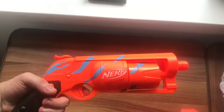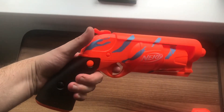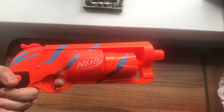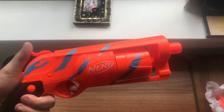Even without the extension, the blaster size is roughly that of the Hammer Shot. The actual grip is very large in size, and the hammer action has a good prime — it rotates the drum and releases very much like the usual Hammer Shot. Having a nice large grip is very nice, especially for my big adult hands.